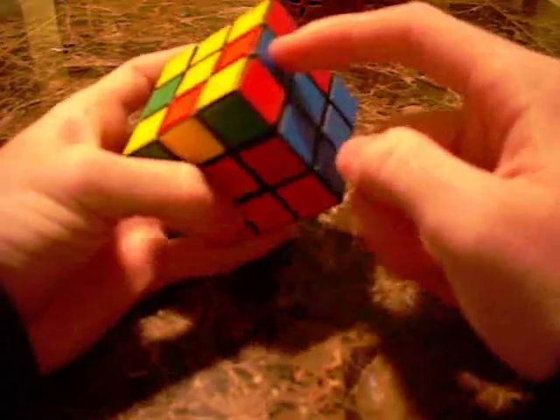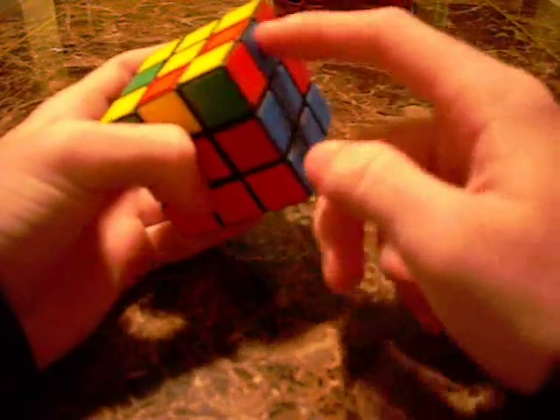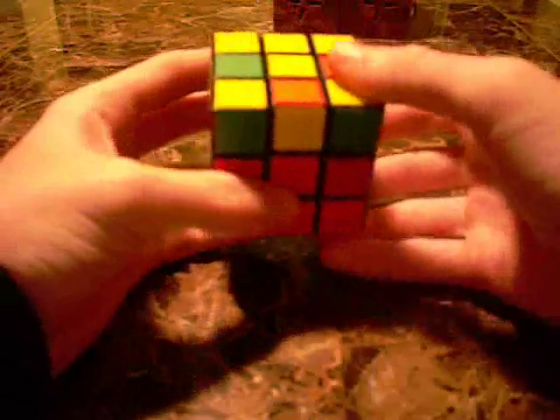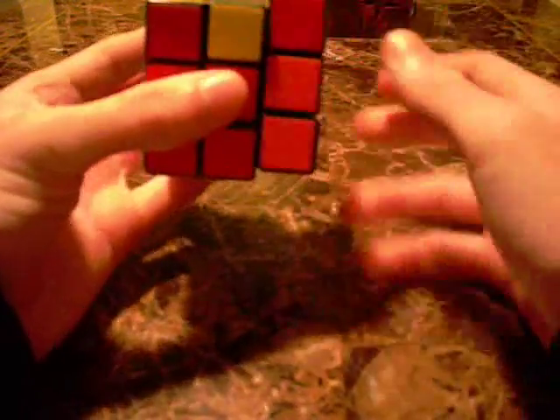Next I have a shoot to front — orange and blue. It's already lined up, so I'm just going to shoot it right here. Going right inverted, up inverted, right inverted, up, right, up, right, up, right.